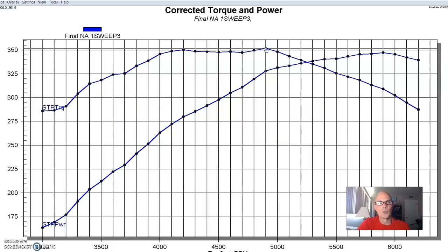Not terrible, but just not as much as we were expecting. We were expecting something in the 380 to 390 range. The PI head would have more compression, and maybe this ported non-PI head just isn't as good as a ported PI head.